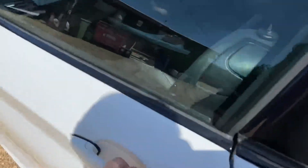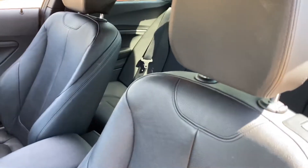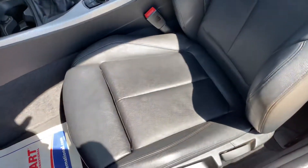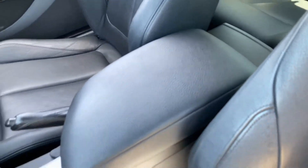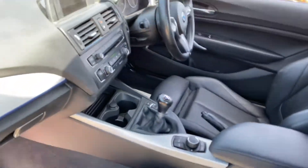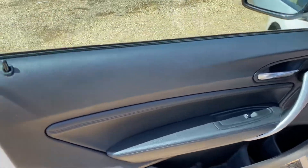Now let's have a look into the interior and see the condition of this car and some of the spec that it's got. We have full black leather interior to start with, and the condition of this passenger seat here at the front is very, very good. You've got a centre armrest there which is also leather, and that's in a good condition. The centre console and the dash is also in a good condition.